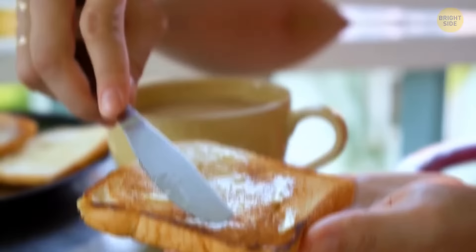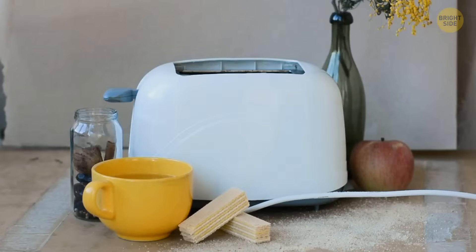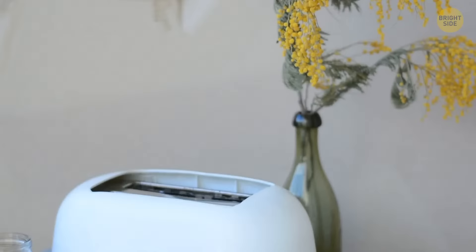While a nice piece of toast for breakfast is great, cleaning the toaster can be pesky. But toasters have a slide or a panel at the bottom that helps get rid of all those annoying breadcrumbs easily.